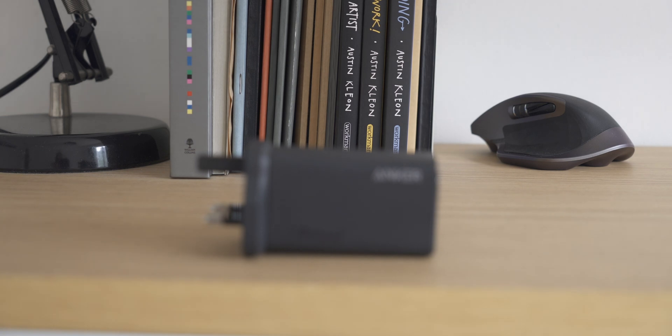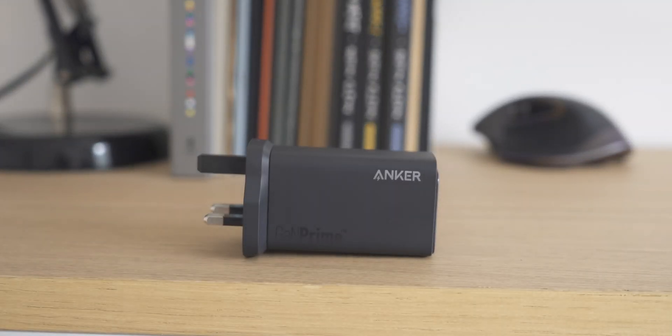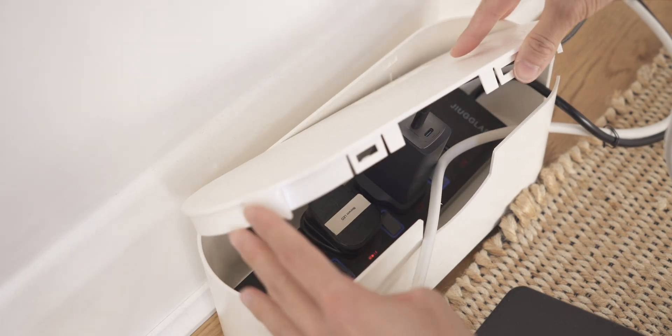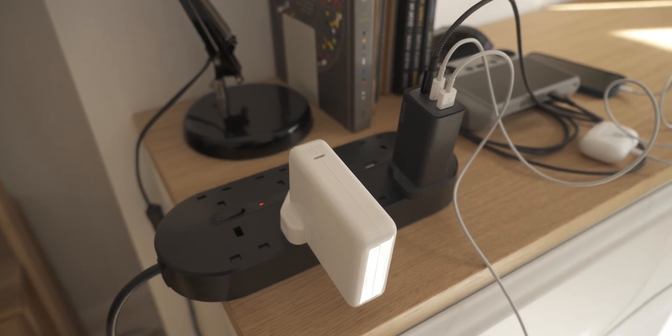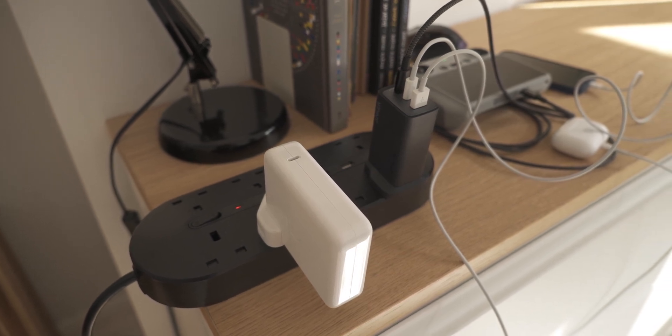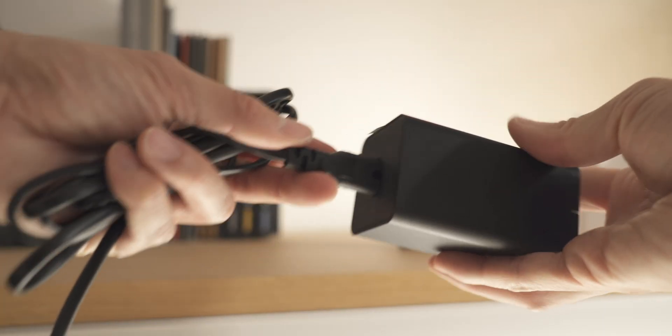My one complaint is the shape — specifically the length of it. It is significantly longer, which means it won't always fit in certain places, though the same problem exists with the Apple charger. If that's a major issue, there is an alternative: this one from Spigen, also GAN technology and also 120 watts, but it has a separate cable which suits tight confined areas. Maybe I'll do a video on that as well.